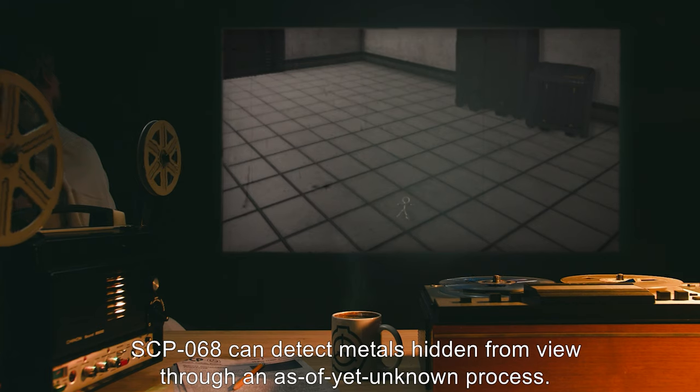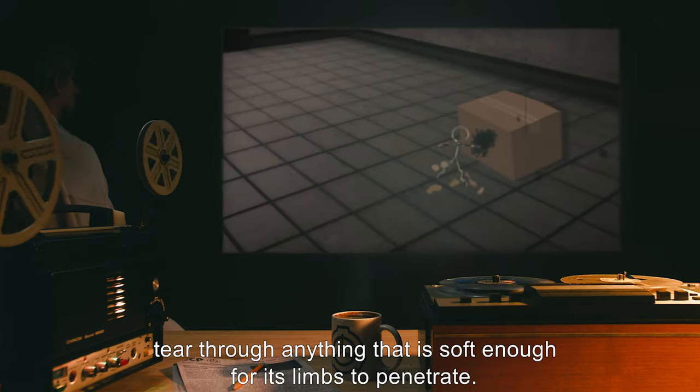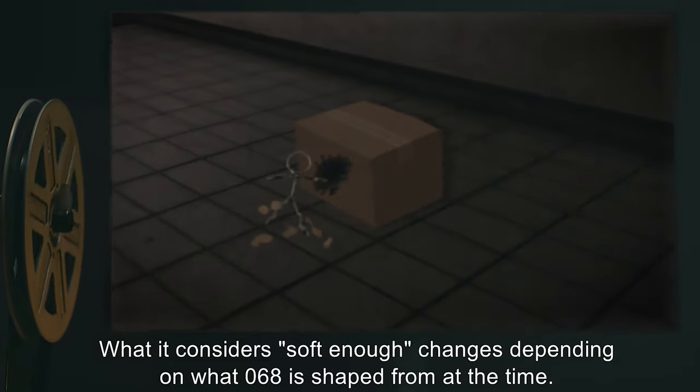SCP-068 can detect metals hidden from view through an as-yet-unknown process. While 068 will not attempt to reach metals that are too difficult to get to, it will tear through anything that is soft enough for its limbs to penetrate. What it considers soft enough changes depending on what 068 is shaped from at the time.